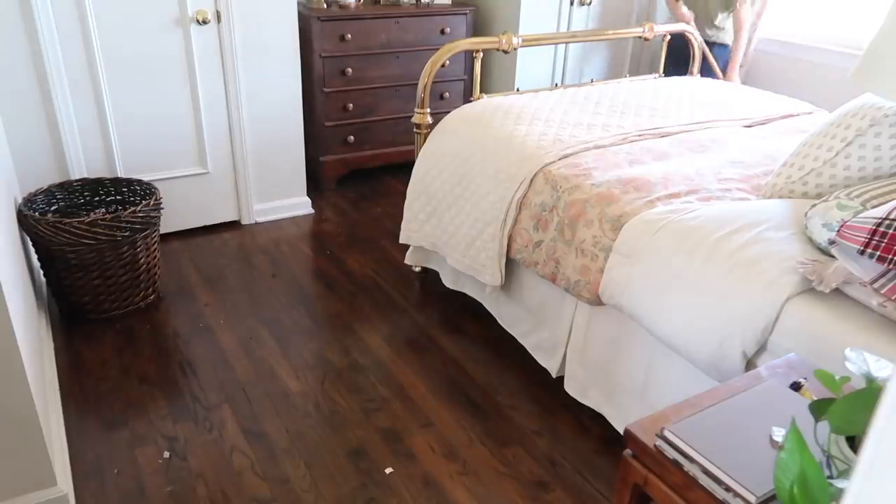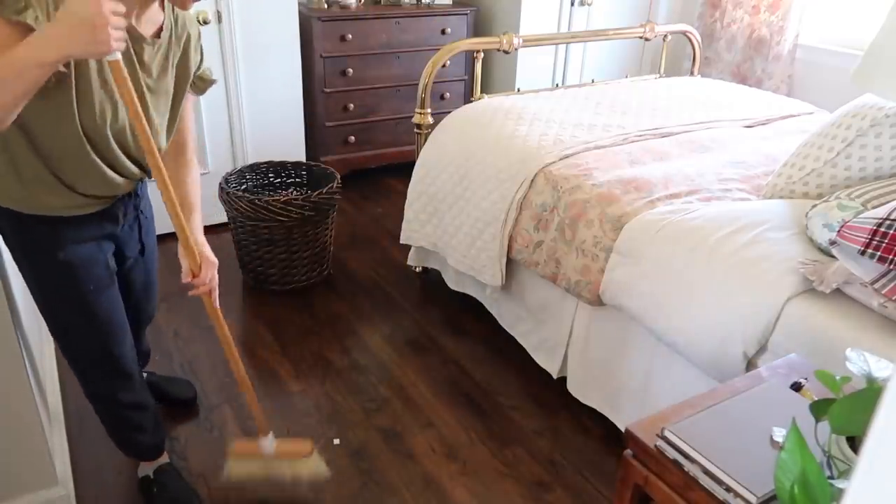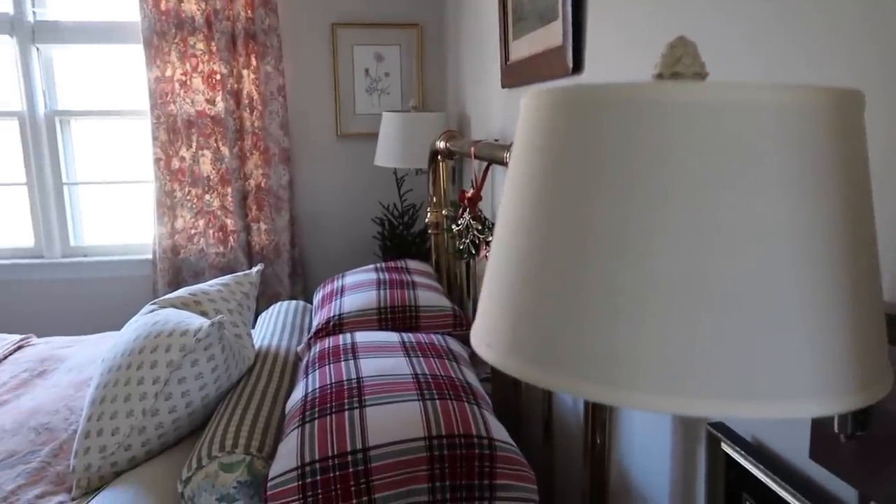Lastly I swept the room, took out anything that didn't belong, and tidied up the whole space so I could thoroughly enjoy it in its Christmas glory.